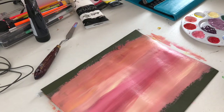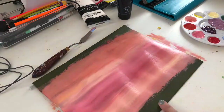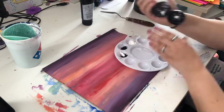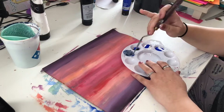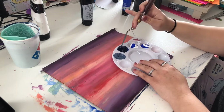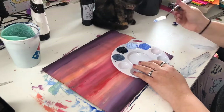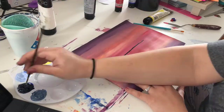I decided to paint a hanging file folder because they're just plain, green, and boring, and I wanted to make it kind of fun and exciting. I have these colors because it's going to be a reflection of a mountain scene — the mountains on top and then the reflection down below in the water.